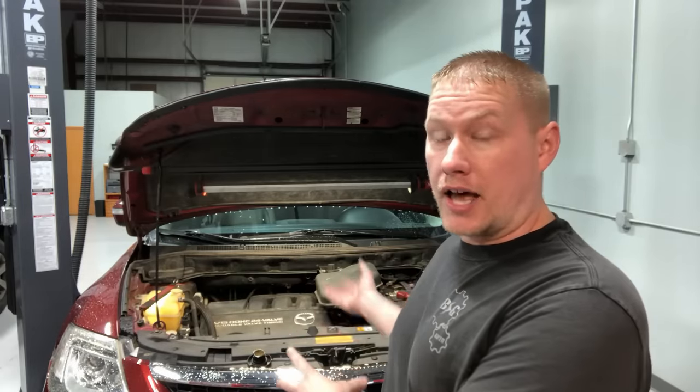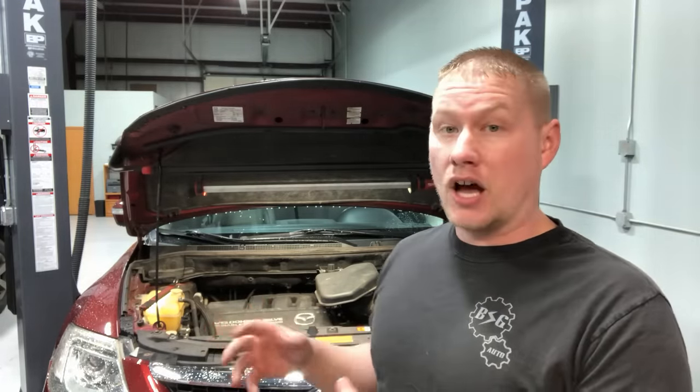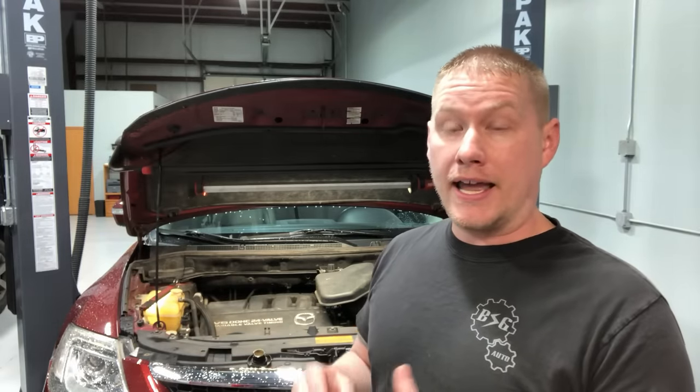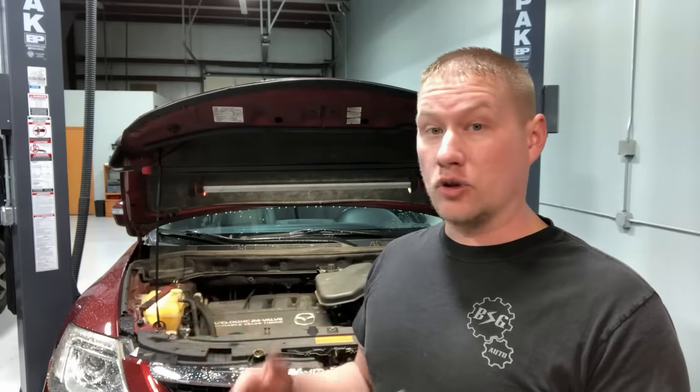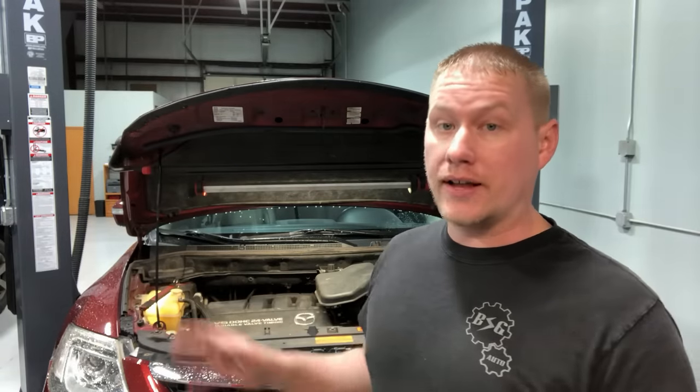Today we're going to show you a blown head gasket, cracked block, cracked head, or in this case a water pump that has failed and dumped coolant in the oil - and how an engine that looks like it has a blown head gasket looks when it doesn't have an issue at all. There are distinctive differences, and we have two examples here to help you determine if the vehicle you're looking at actually has this concern.